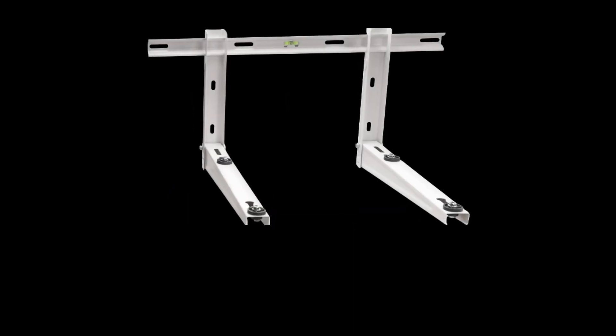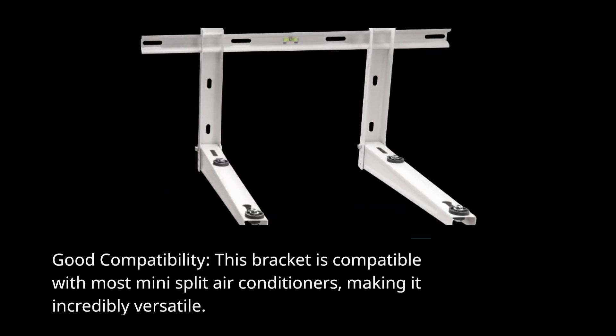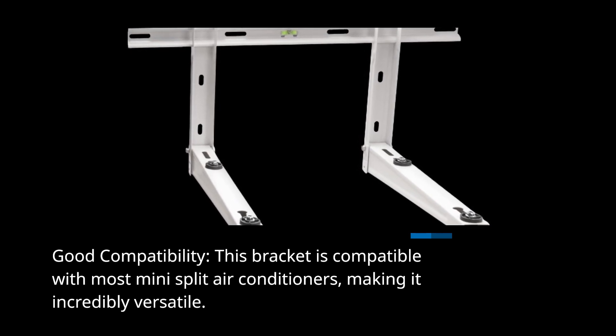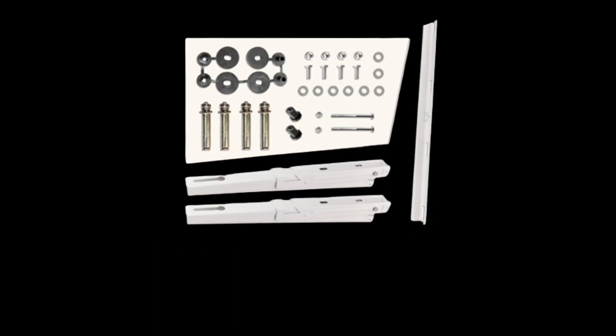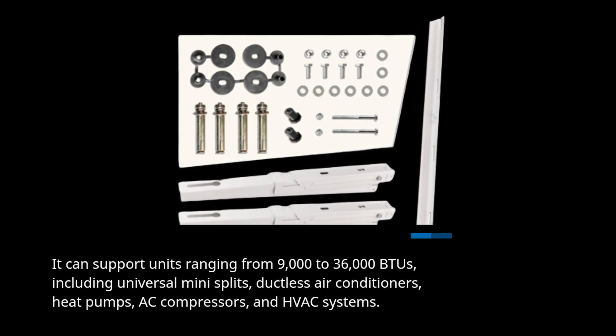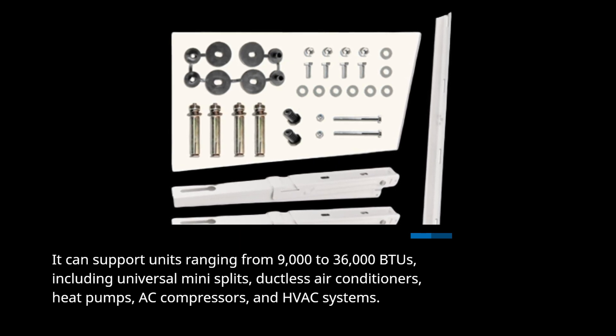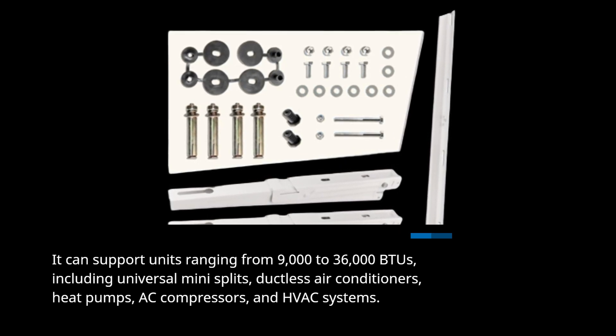Good compatibility. This bracket is compatible with most mini-split air conditioners, making it incredibly versatile. It can support units ranging from 9,000 to 36,000 BTUs, including universal mini-splits, ductless air conditioners, heat pumps, AC compressors, and HVAC systems.